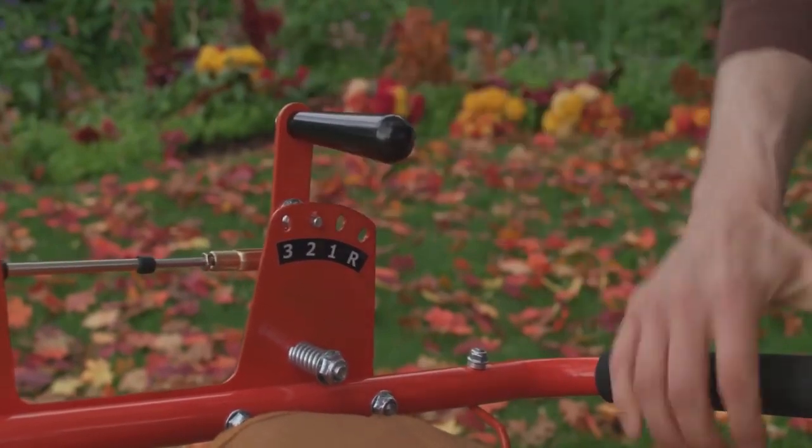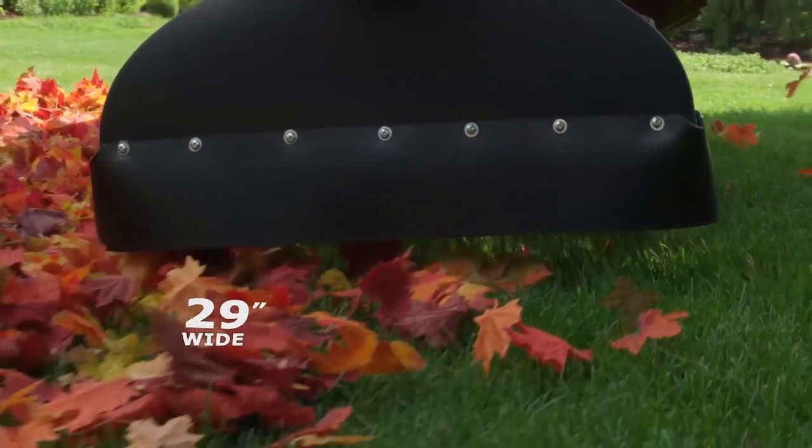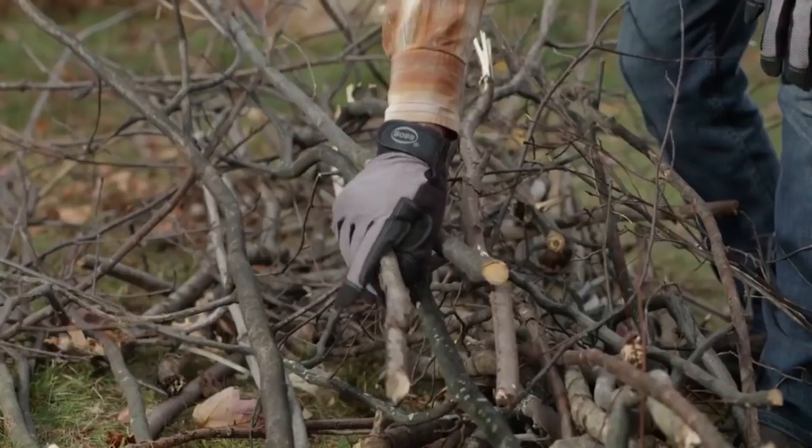Inside the vacuum cleaner, the leaves are shredded very efficiently. This reduces the volume they take up by almost 10 times and allows you to work longer before emptying the tank.